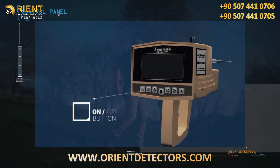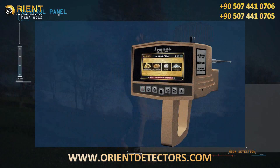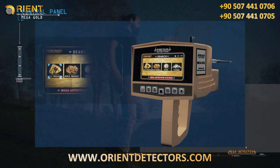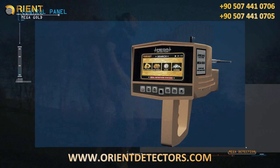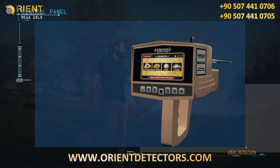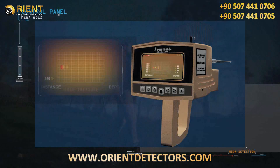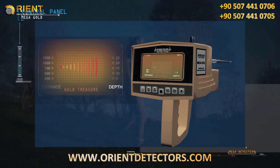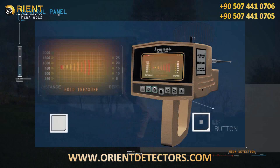Turn on the device by pressing the power button. After selecting the language from the languages menu, the targets menu will appear. Select the appropriate target by pressing the enter button. After selection, the program loading screen will appear, and the long-range locating screen will show the name of the chosen program along with a table of distances and depth.